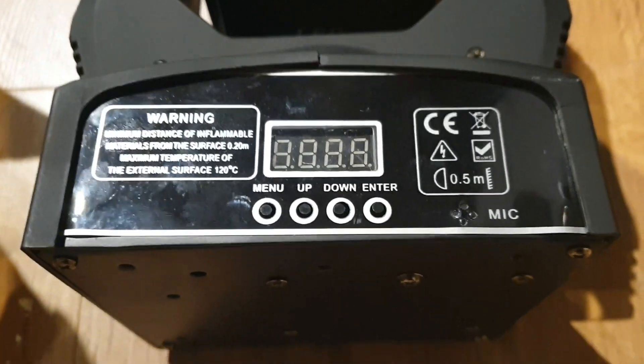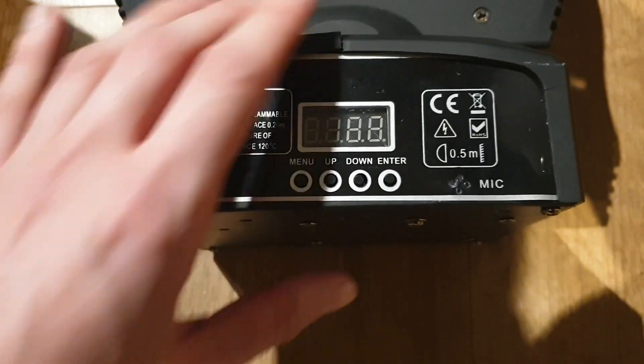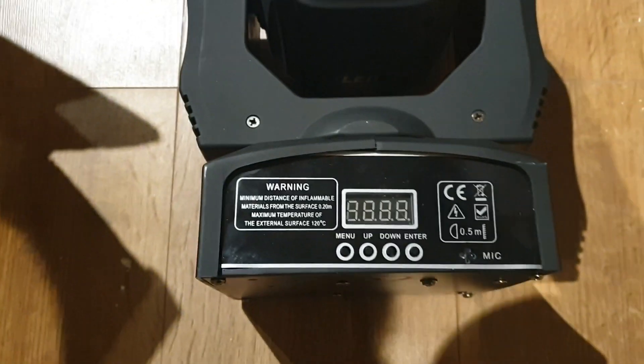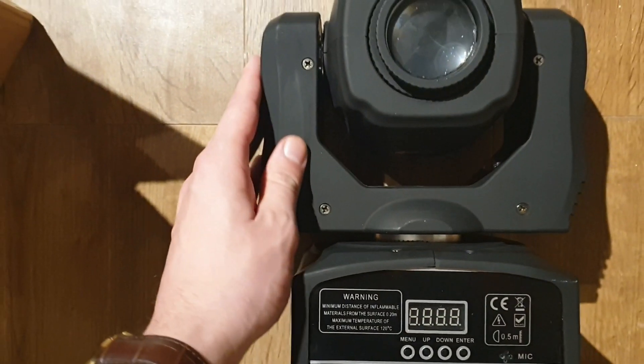The fixture itself has the usual generic Chinese menu with four buttons — they all work fine, nice and clear, and fairly sturdy. There's a nick on it, but that's my fault — I've already dropped this light and it still works, which is good on the build quality. It's got a lovely matte finish to it.